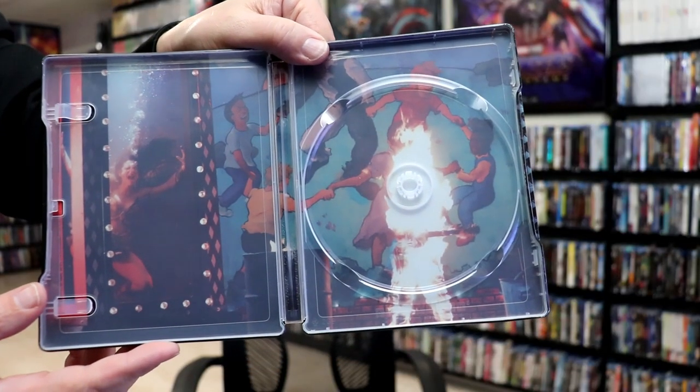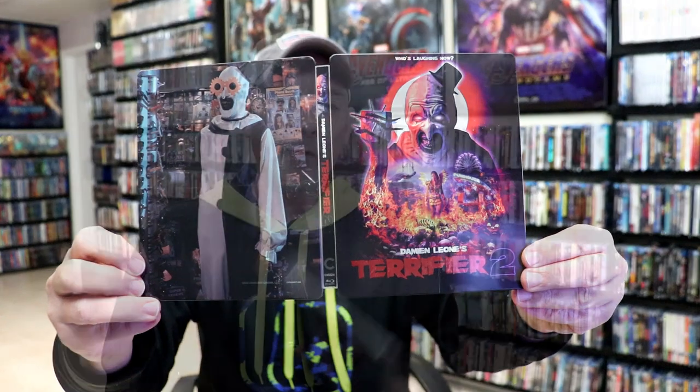Overall, I think it's a really nice looking steelbook. I'm really happy with the artwork on this one. I did not get to see this one in the theater, so I'm definitely looking forward to checking this one out. I've heard a lot of great things. It is odd that it doesn't come with a J card with any information on it, but I'm just very happy that the steelbook was in good condition.